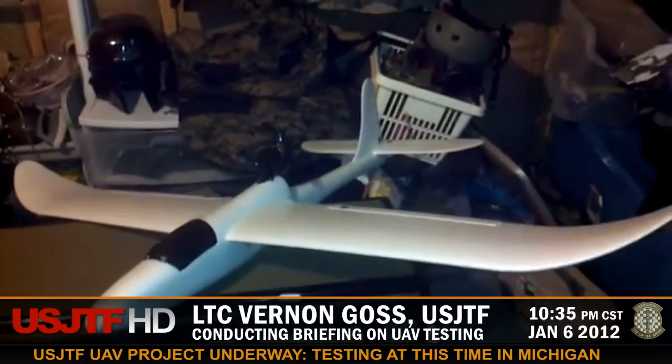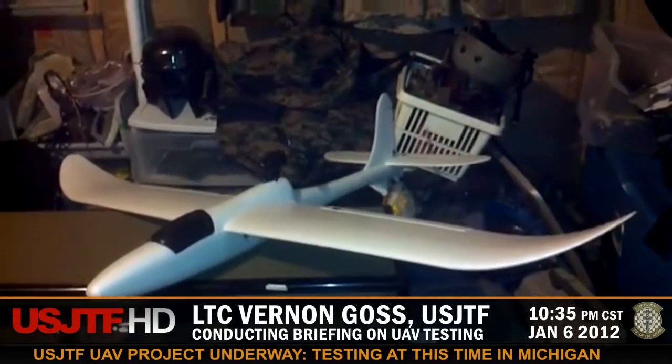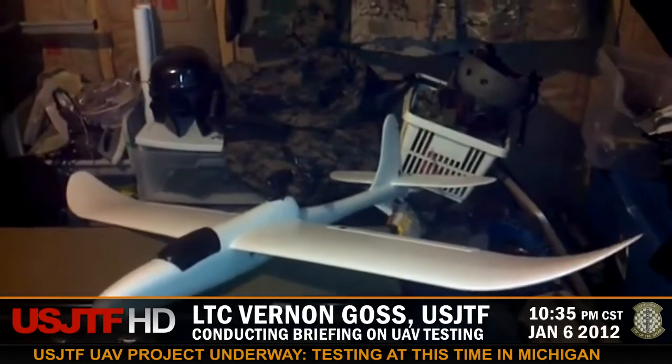Again, this is Lieutenant Colonel Goss from the US JTF R&D, and I look forward to posting more videos on the maiden flight of this particular airframe. Thanks and have yourself a great day.